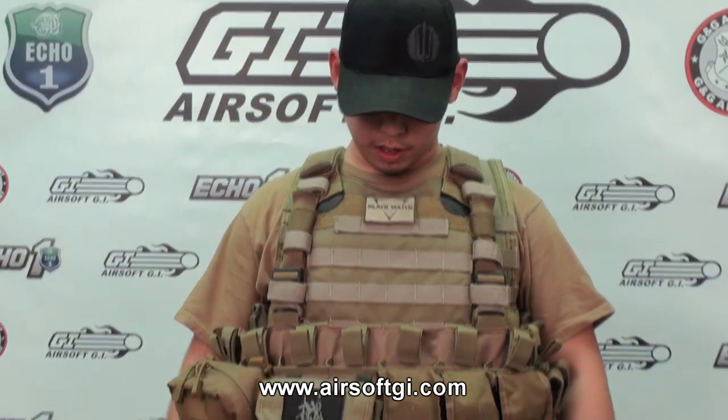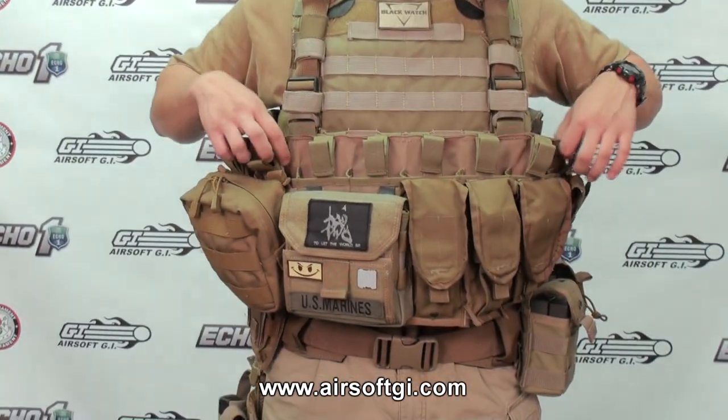He's got a lot of cool gear and it's going to take a little bit to explain. I've got a plate carrier here with a chest harness attached to it.